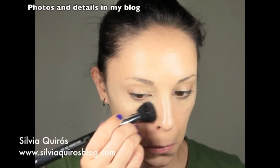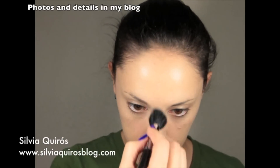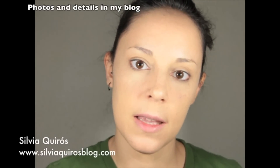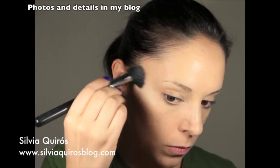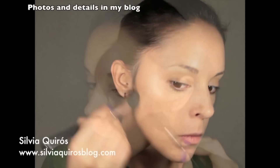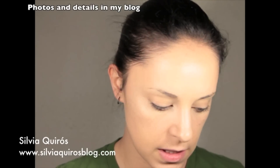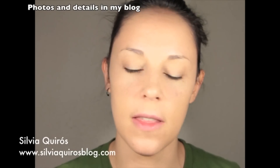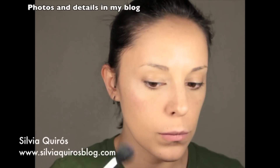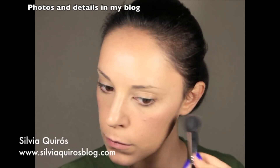Now we're gonna give back some color to the face. First I'm gonna apply a bronzer — I'm gonna use this beautiful shimmery type of bronzer by Art Deco. Now as a blush I'm gonna use another Art Deco product, this time it's a bronzing glow blusher — a beautiful blush with different tones like coral, orange, and brown — and I'm gonna mix them all together and apply on the top of my cheeks.